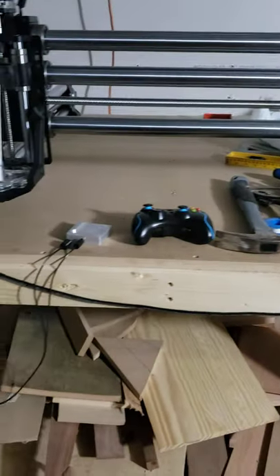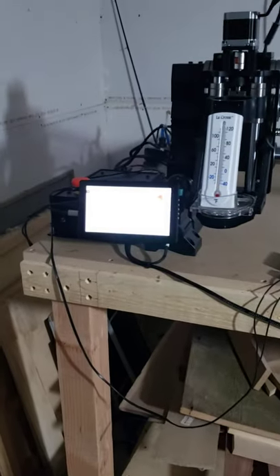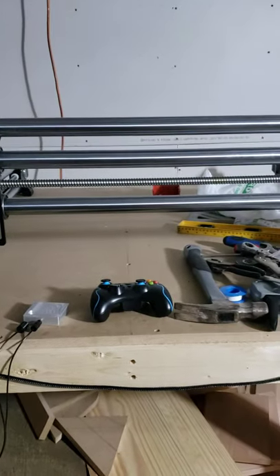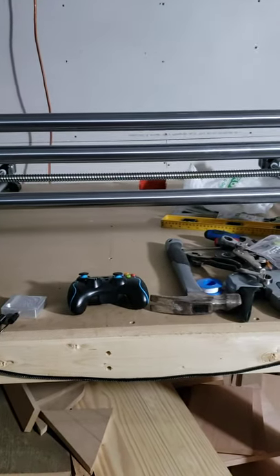That's another thing with the OneFinity — no belts, no rails, it's nothing but heavy-duty strong machinery. This thing is a beast. And with a 32-inch by 32-inch cutting area, I'll be able to do 10 times the amount of stuff and a lot faster. Stay tuned for the next video when I do my first cut.